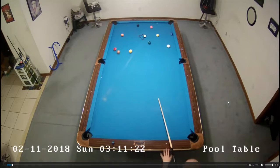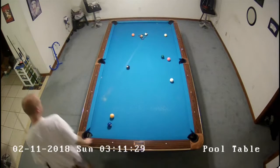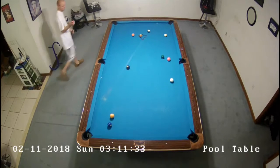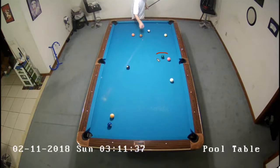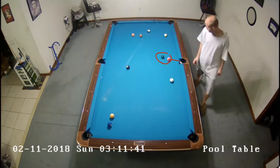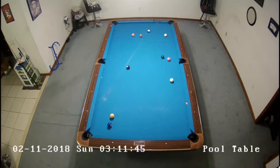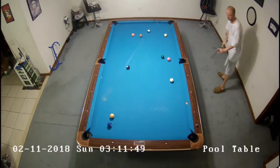Rack number two. We've got one ball down on the break and a nice layout — not really any problem. The only thing to pay attention to is just making sure you get good position here because the four ball is kind of covered by the six ball. That's really the only problem — where I want to be on this two ball to get a decent shot at the four ball.